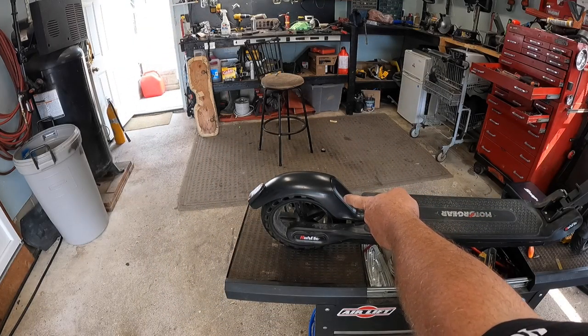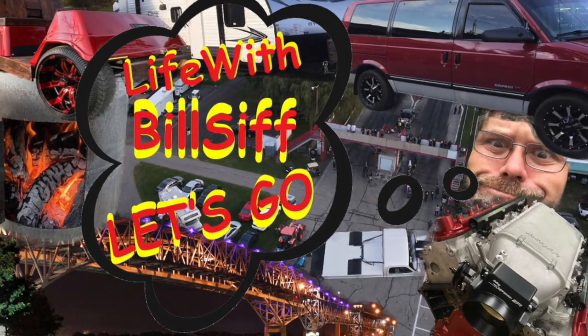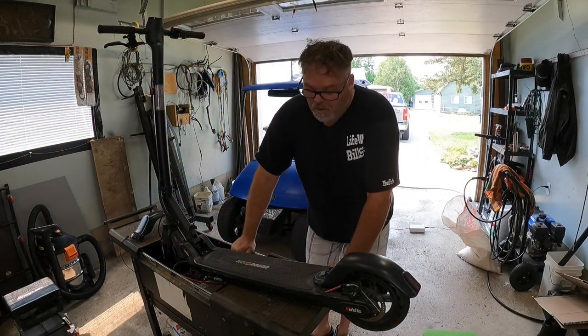Today we're putting a new fender on the old one eye. Thanks a lot for coming along with Life with Belsif. How you doing today? Welcome to Life with Belsif. I'm your host Belsif.